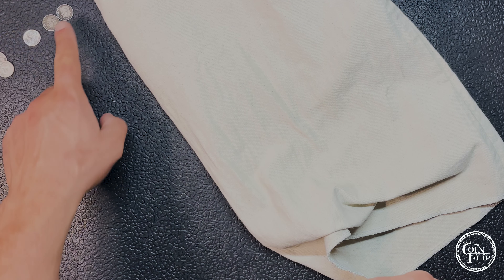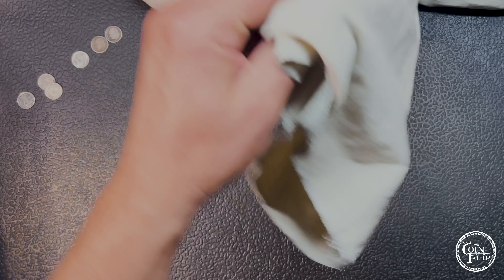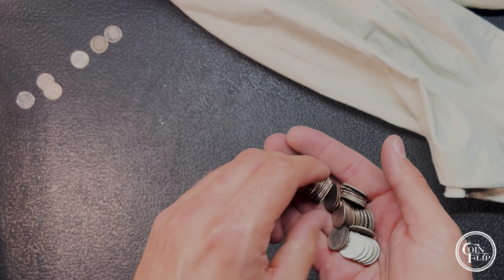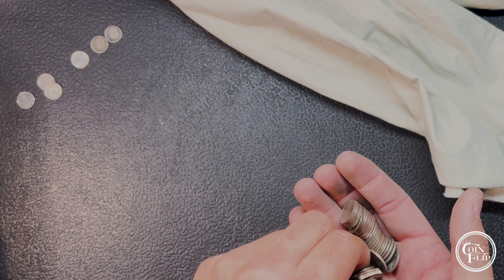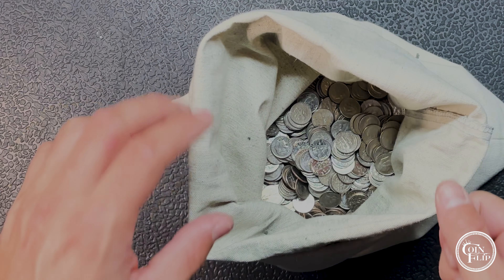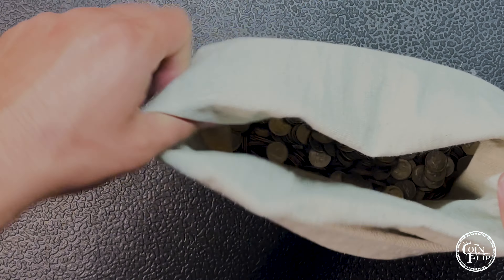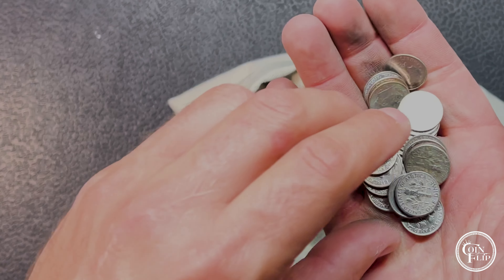That's our third one for the hunt. We had a bit of a cold streak in the middle but three silvers so far looking good. On the next handful I'm pretty sure there's another silver. This is kind of what we're left with — not much left but I think we did find another silver.